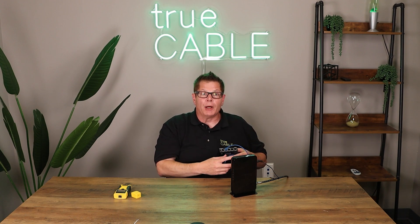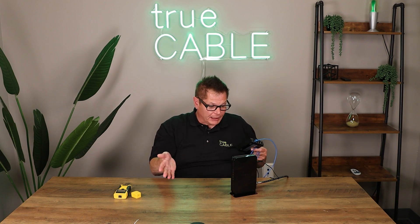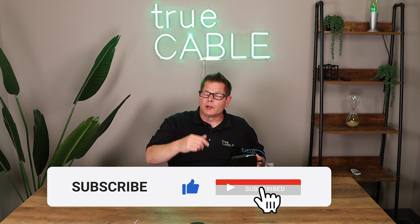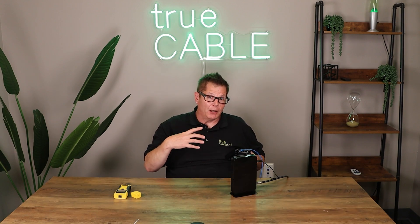Hopefully you found this useful — give us a thumbs up or thumbs down depending on whether you liked the video. Leave a comment in the comment section below. Have you made any mistakes that made you think, 'I can't believe I did that,' even though you're very experienced? Let us know what pitfalls you've fallen into — we'd love to hear it and we can all have a good laugh. Subscribe to our channel and take a trip over to our website, truecable.com. Visit our Cable Academy — we have lots of videos and blogs in there. Have a great day and happy networking!